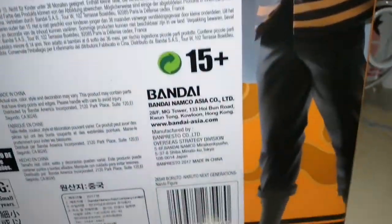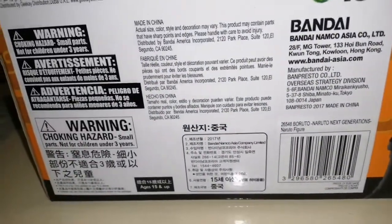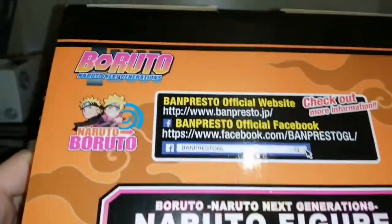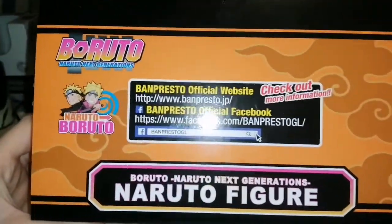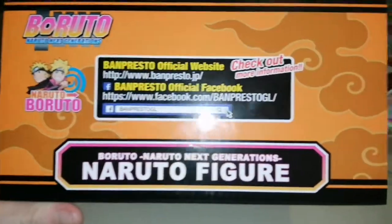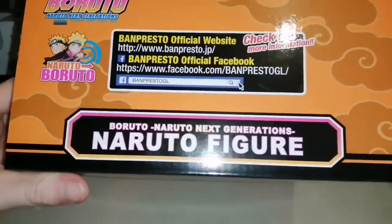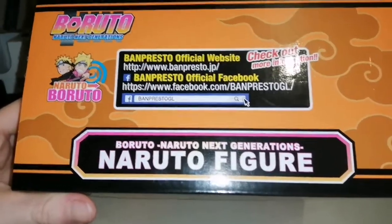Aw, look at that. So cool. They do good figures. And there you have the top. So if you want to check them out or order something online, there's the link and there's your Facebook page. Let's open this guy up.